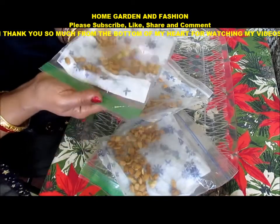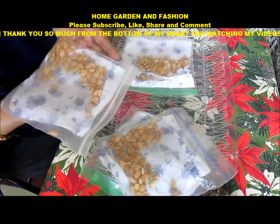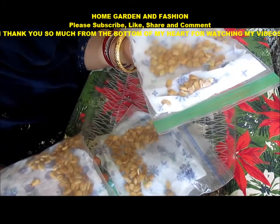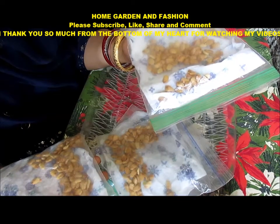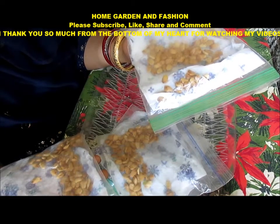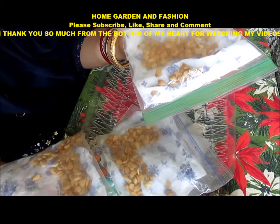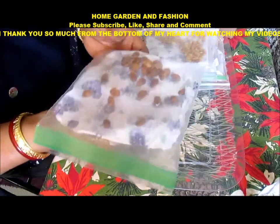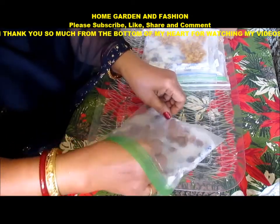Thank you so much — don't forget to like, subscribe, comment, and share the video. I will see you with many more videos. This one will germinate in two to three days, and I will show you how I'm going to put them in the soil and plant them. I'll wait for the plants to get a little bigger, and then when the weather gets a little bit better I'll share how I'm going to transplant them in my garden.